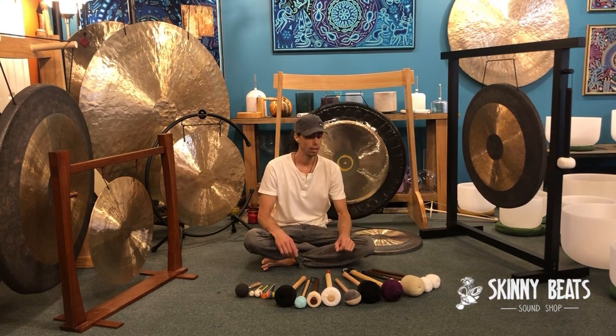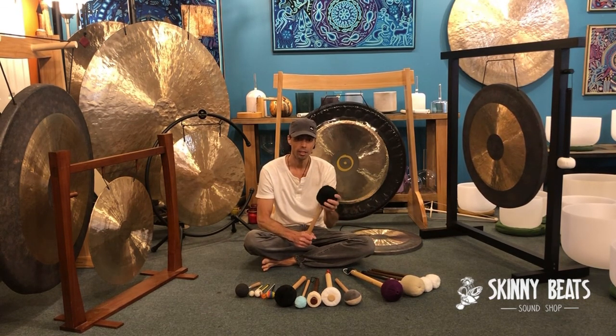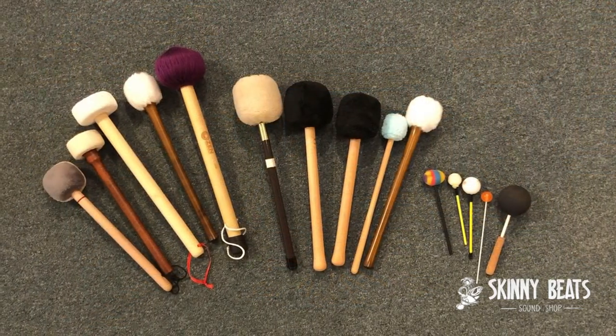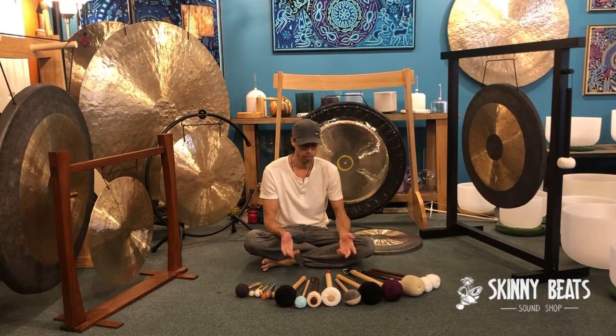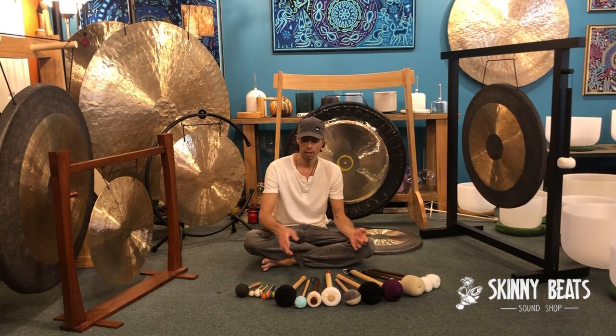Depending on how soft your mallet head is, and how large and heavy it is, these things will affect the sound you get out of the gong. There are a lot of factors, a lot of different mallets, and as you play the gong you can listen and notice for yourself. This is the best way to fine-tune your own preference, and as with anything there are always differing opinions and different sensitivities to what you hear depending on the mallet you use.